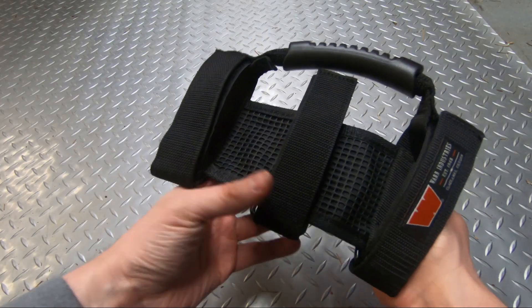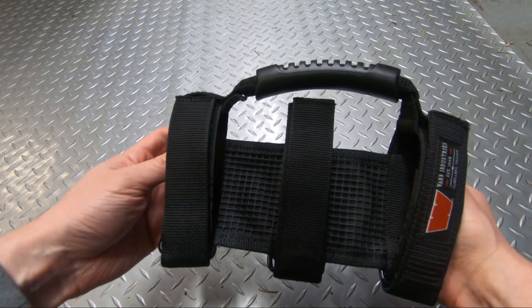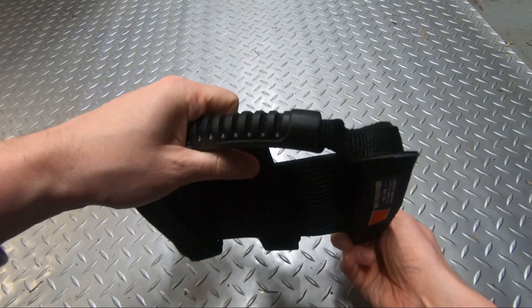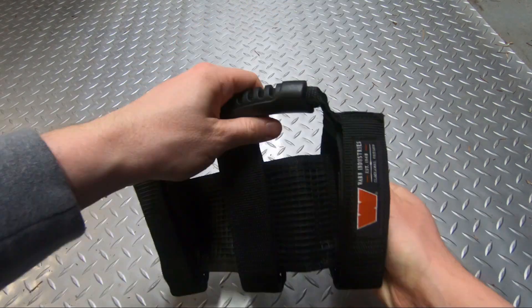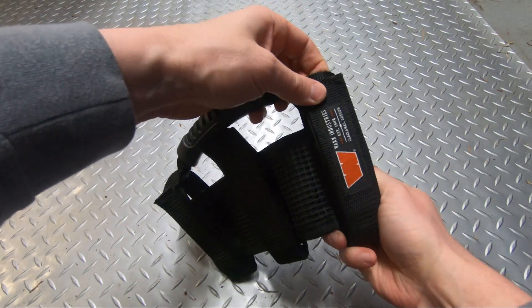The storage bag lets you have some secure storage that's easily accessible by your passenger or by yourself - it just mounts up to the grab handle on your Jeep. They're pretty heavy-duty looking and you can use these pretty much on anything you may need a grab handle for, whether it's your Jeep or a side-by-side. They're just nylon straps with velcro on them.